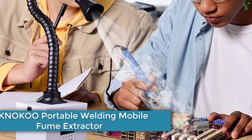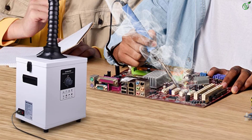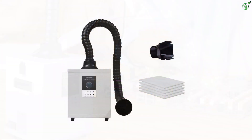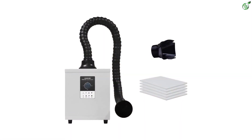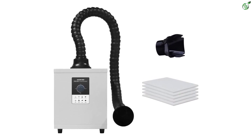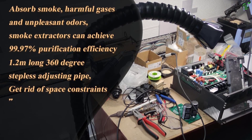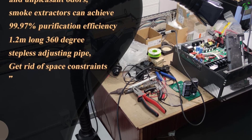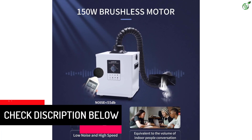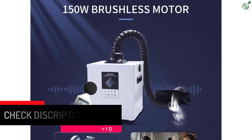Number 1: Knokoo Portable Welding Mobile Fume Extractor. Knokoo is a brand of products like solder smoke absorbers ideal for heavy-duty and industrial usage, offering some of the most powerful models. This Knokoo solder smoke absorber is the most powerful model listed in this article, with a very high power rating of 180 watts — much higher than the others. Due to this, you get an excellent airflow rating of 163 CFM, which is much more than what you will ever need. Unfortunately, despite being a heavy-duty model, this Knokoo solder smoke absorber does not offer any kind of warranty.